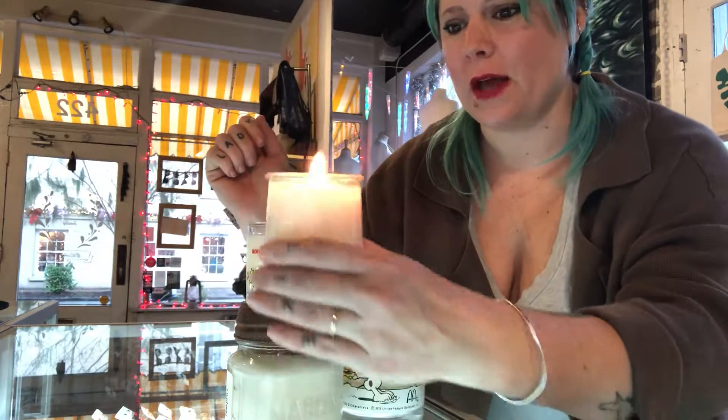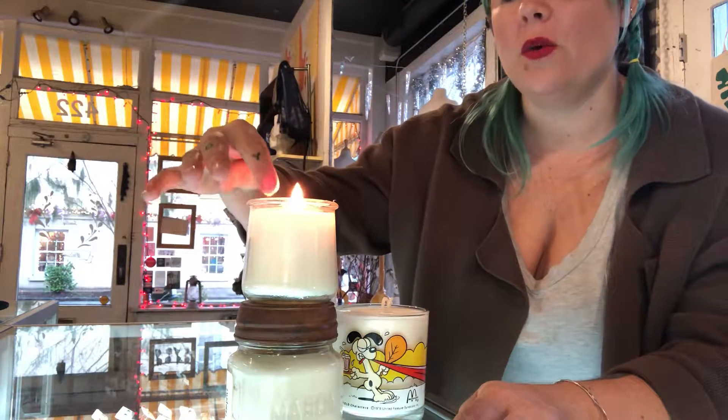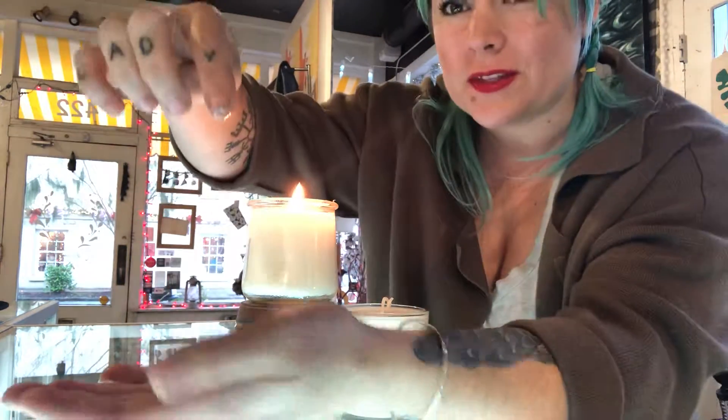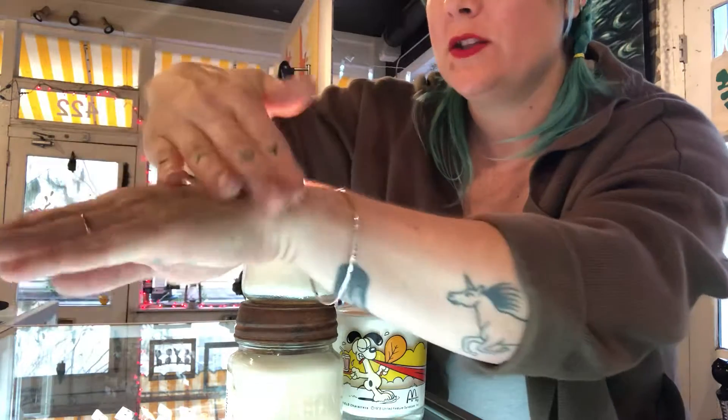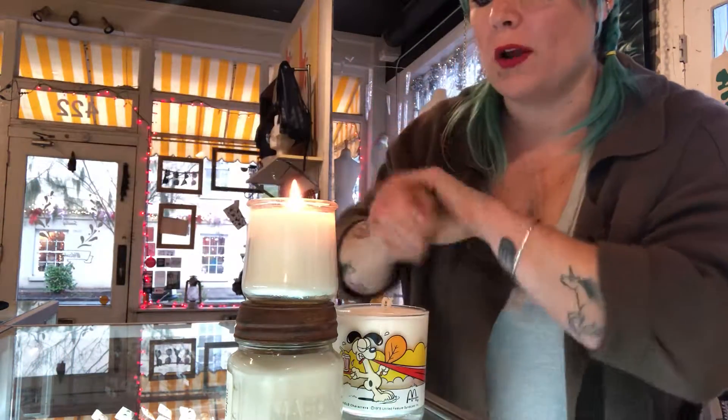There's a little bit of liquid in the top, and that liquid is the part that you want to use as the lotion. You just dip in — only the liquid, not the rest — and you get this nice clear warm soy. You can just rub it in. It's soy with essential oils, it smells amazing, and it makes your skin feel amazing.